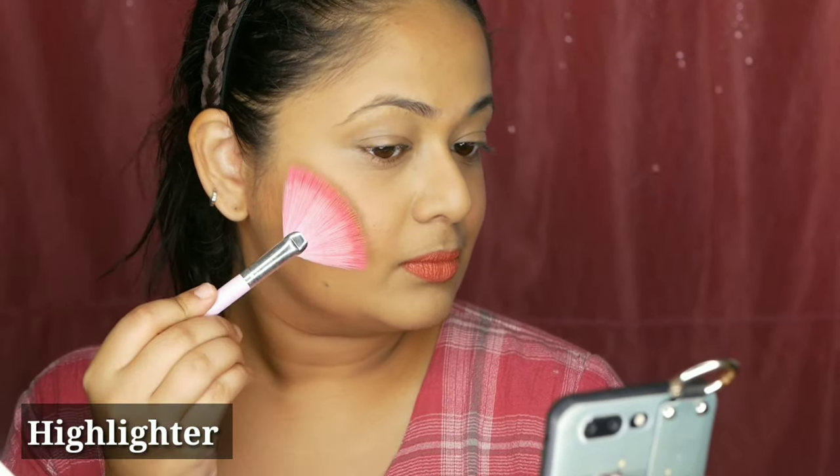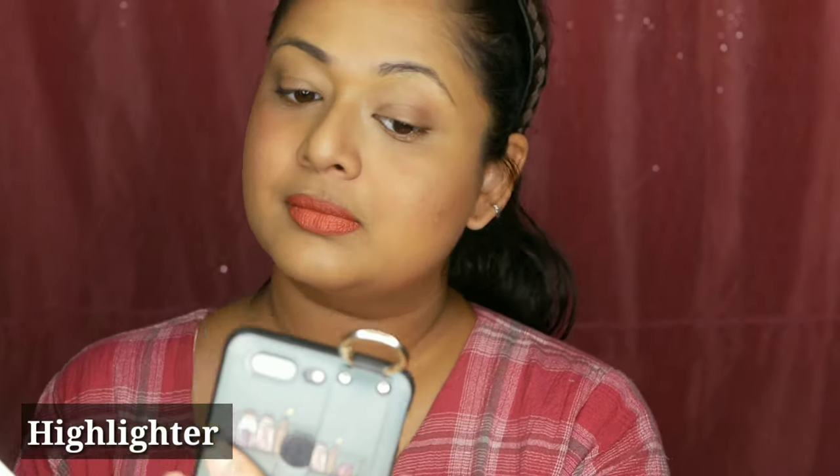It's a very fluffy brush to use with highlighter. It's a very specific brush — a fan brush with a fan-like shape. I don't always want to apply a product or highlighter separately. You can apply highlighter to the eye area as well. I will just use a fan brush to apply the highlighter.